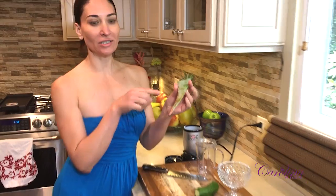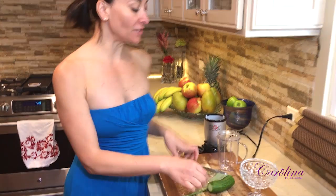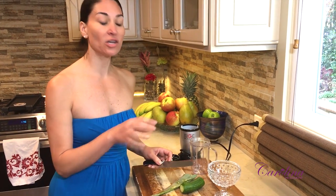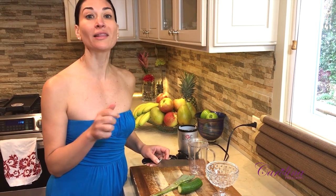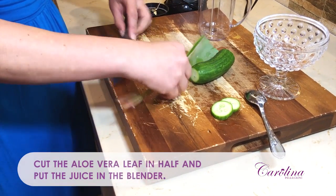I have one aloe vera branch here and one cucumber. I saved two rounds for my eyes. We're gonna prepare the aloe vera cucumber mask for all skin types — it's great for dry skin, sensitive skin, rosacea skin, any skin type. If you have oily skin, you can also use it, just add a little bit of lemon to control the oiliness of your skin. So let's go ahead and make the mask.